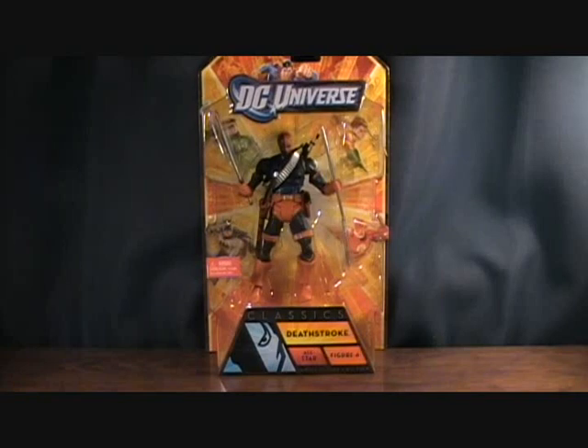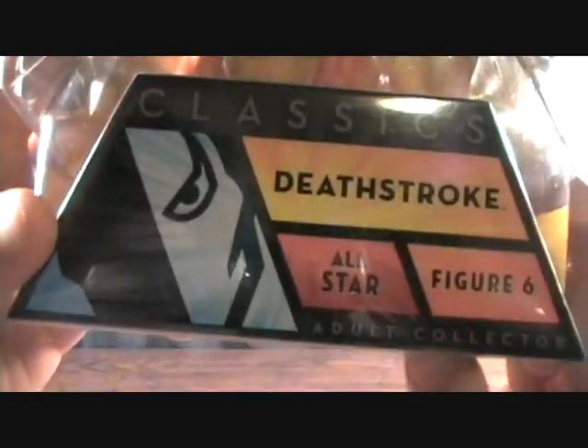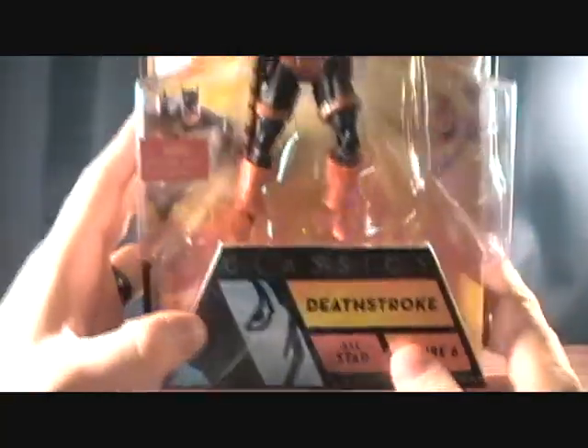Hey guys, welcome back to Matlock's Toy Room Reviews and today I'm doing another DC Universe Classics figure. This is Deathstroke. I missed out on this guy the first time around, but this is the re-release from the All Star Wave.